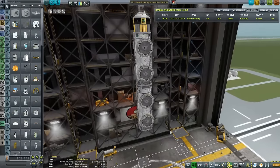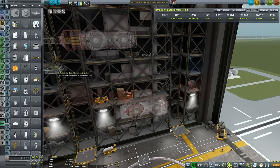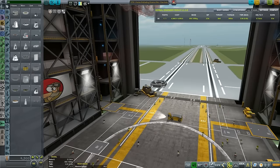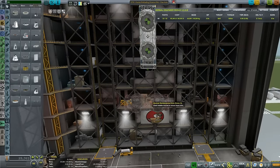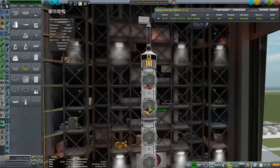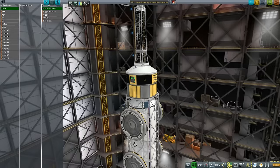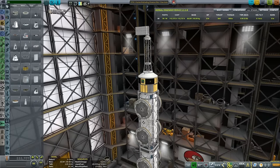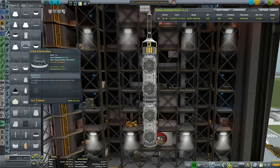Next one - the third one is the main axle, somewhat similar to the previous one. I'm taking a new probe core directly because I don't want this one to go flippity-flip on me. Time to put the fairing on this one. This one does have the RCS fuel tank. Just putting the Communotron on action group one, and the solar panel probably on group two.